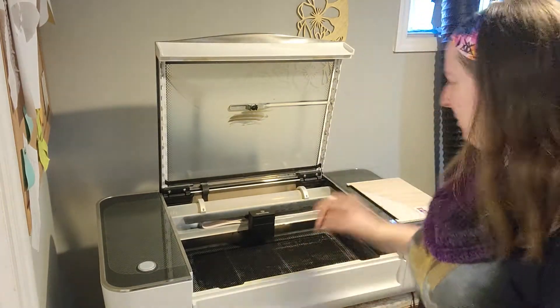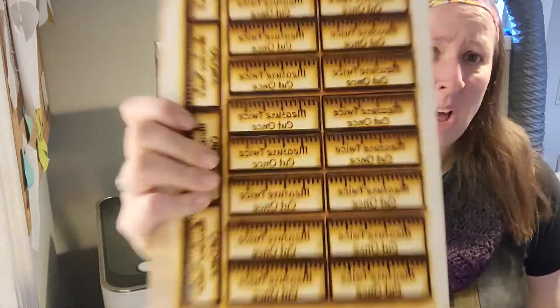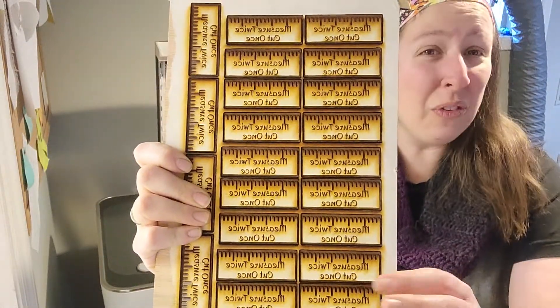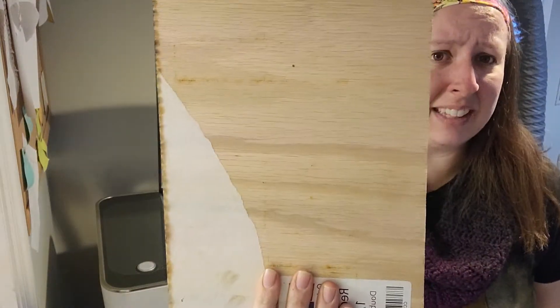Today we're gonna go through step-by-step how to clean the lenses for your Glowforge Basic, Plus, or Pro — so that you don't have problems like I had where you spend two hours engraving something and then cut it out, only to not see cut lines on the back. There's nothing worse. So stick with me and let's laser and learn together.